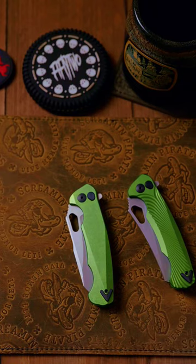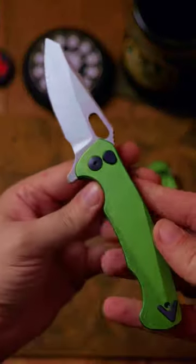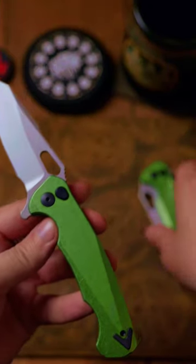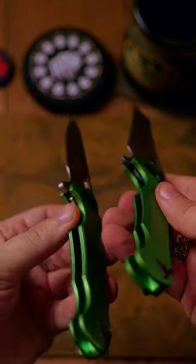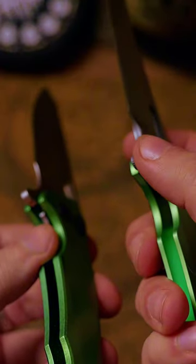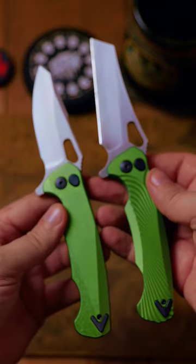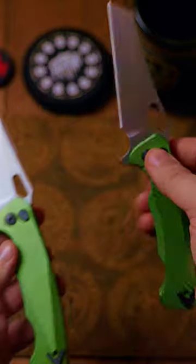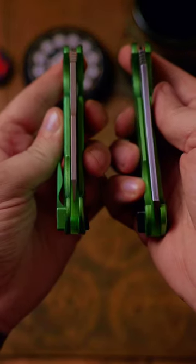We have something very interesting in from Dead Reckon. This is the original Ridgeback, but they've made some changes after feedback from myself and a few others. As you can see here, we have this flipper tab — love to see it — love this milling pattern. The blade is longer, which is good to see, so it fills the handle a little bit more.